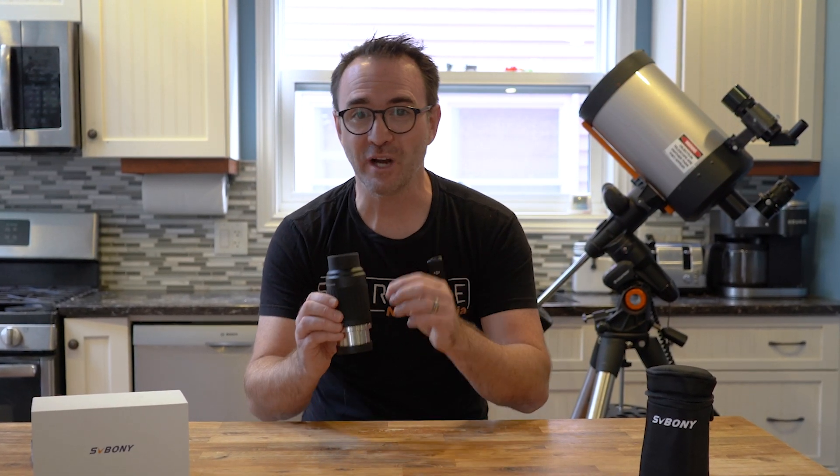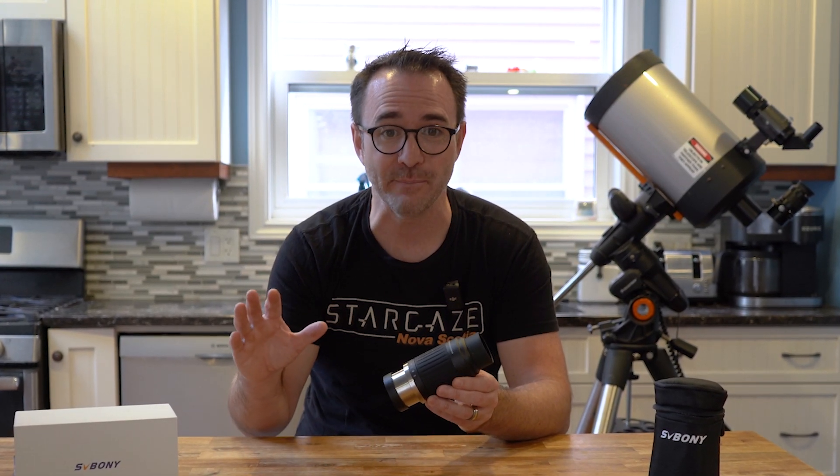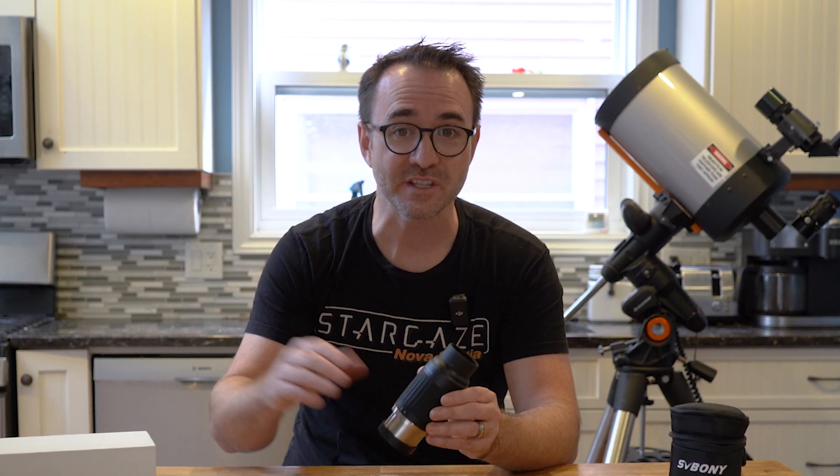Now for doing public tours at our observatory, I think this may be the only eyepiece I use. It probably doesn't have the performance of a TeleVue, but for general use, especially by the public, I don't think that's going to matter that much. When using the telescope at the observatory, the important thing to me is the simplicity — I won't have to switch eyepieces when moving between targets of different sizes, and when switching between different users, people will be able to adjust the magnification to get the view that's most comfortable for them.